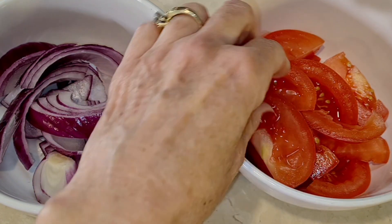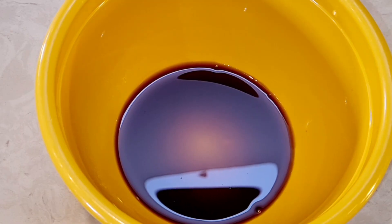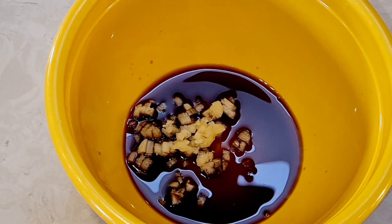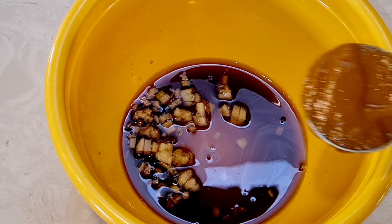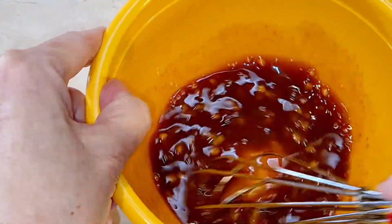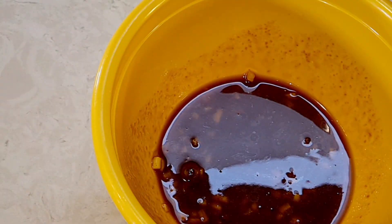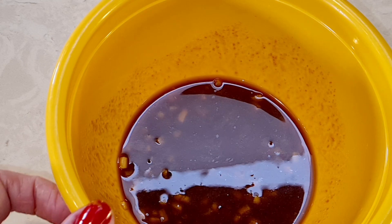I've cut up my onion and tomato into big thick strips — everybody does it a little differently. Now I'm going to add everything to a bowl: soy sauce, my garlic, vinegar, and that aji amarillo. I have everything in the bowl and I'm going to mix it all together. I like to mix sauces in a bowl first because when you pour them directly on the meat it gets everywhere.